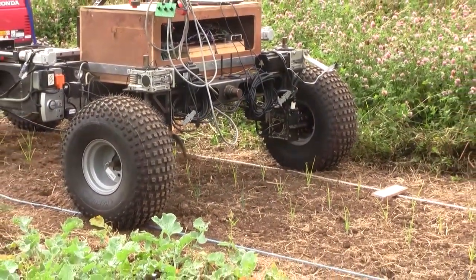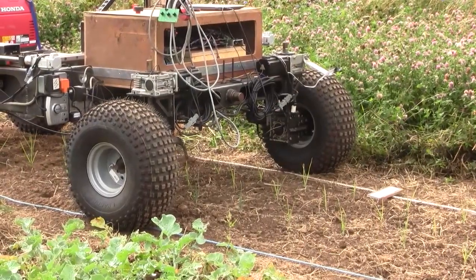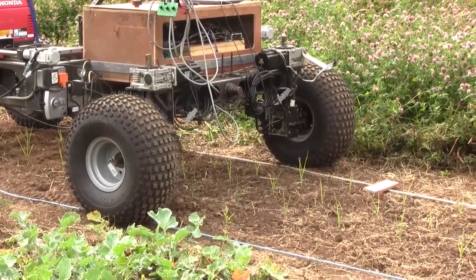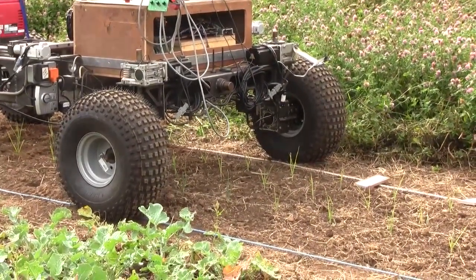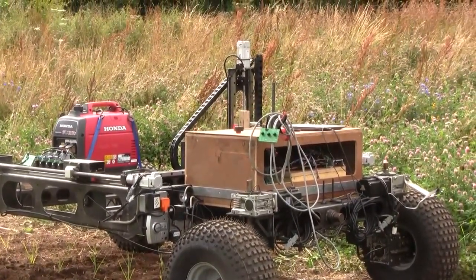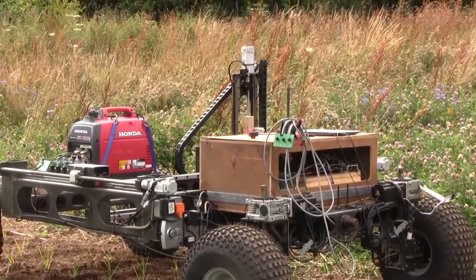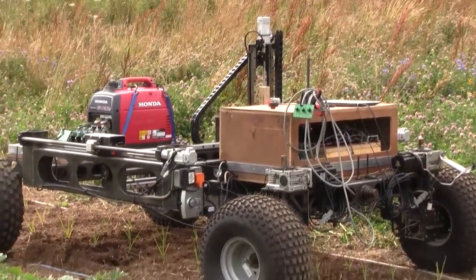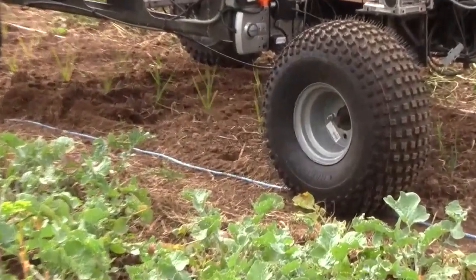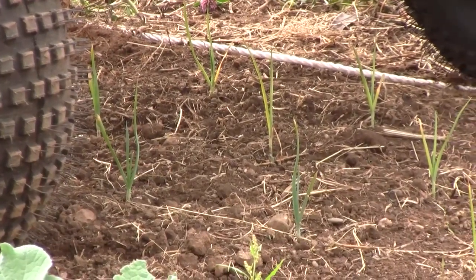It has gone into slow motion. Even though it was pretty slow before, it is now moving incredibly slowly because it is right close up on that barcode, so it gets super accurate. It has stopped and the arm is now moving backwards. Hopefully it is in the right position and it is not going to destroy our precious leeks, which are tiny little plants — very delicate.